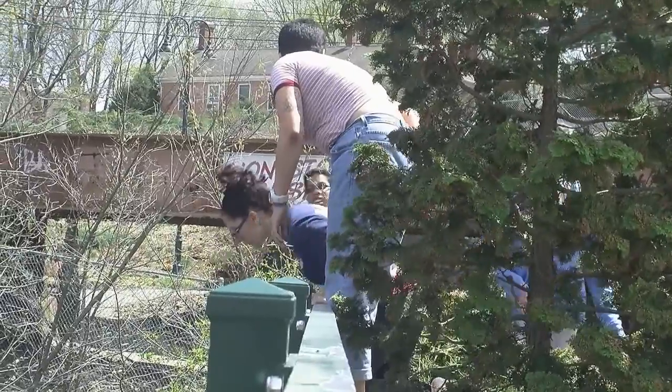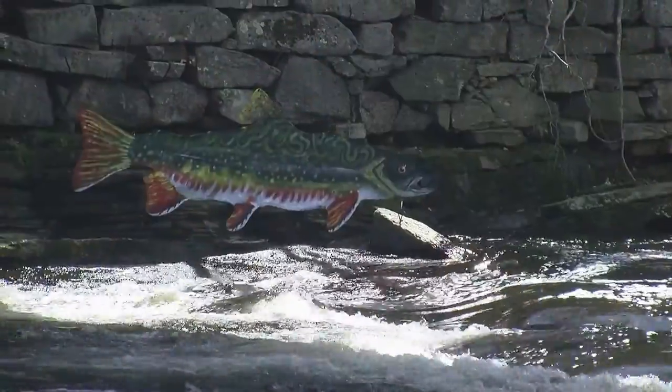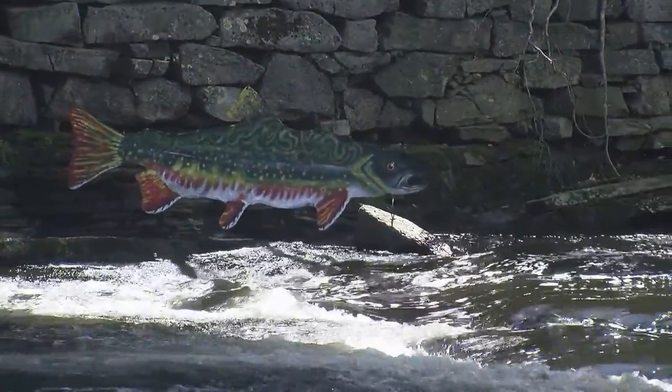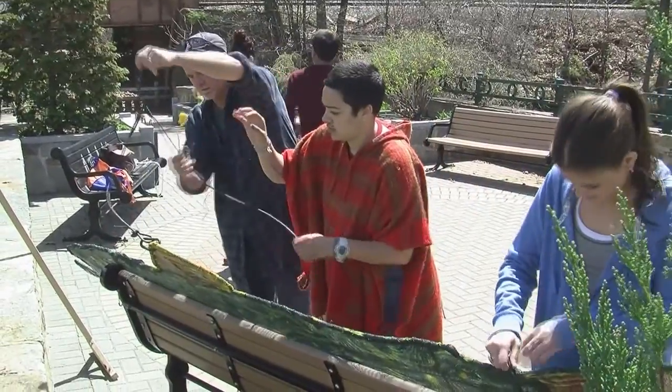The fish is 10 feet long and about 4 feet tall. It was made of tubular steel with window screening stretched over the top of it and spray painted with the colors of the fish. It was also balanced like a weather vane so that when it was suspended from one of the bridges, it would sway in the wind.